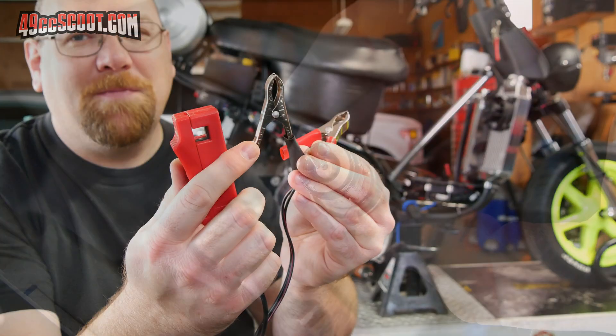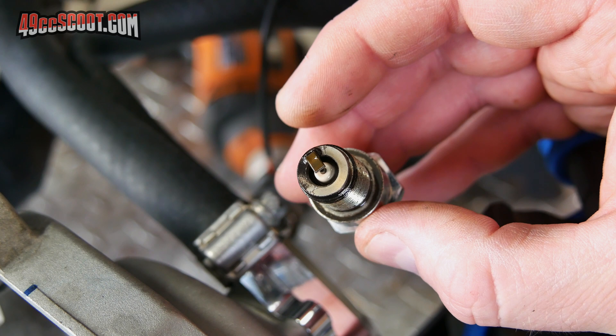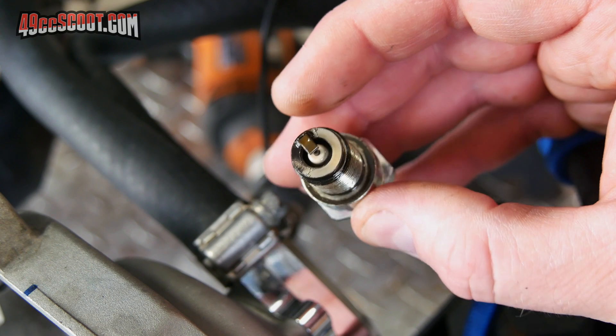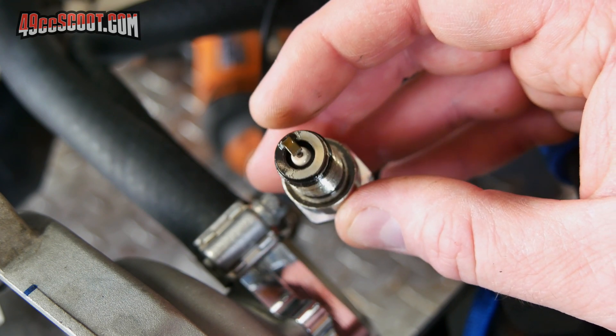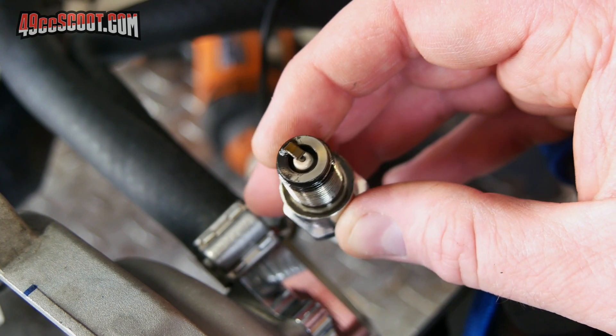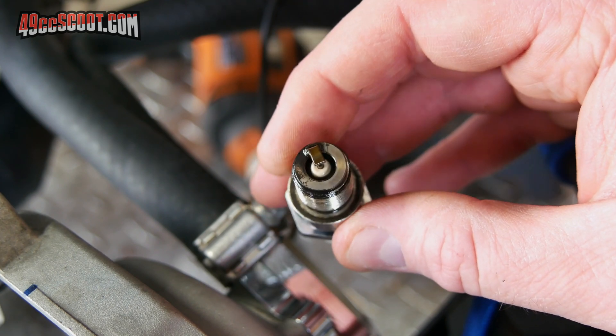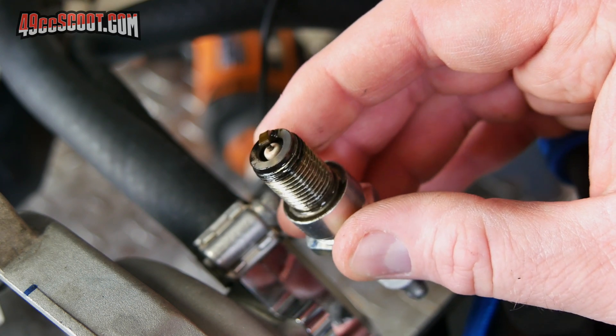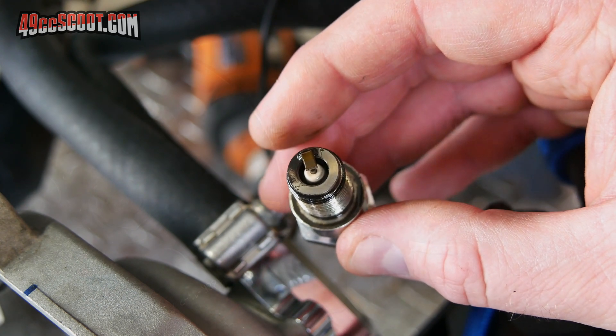I've had a few comments saying I must add fuel when I install the MVT ignition system, so I just wanted to show you so you can see for yourself. This is my spark plug that I just pulled out while I'm setting up, and it is almost totally washed clean. There's really no color aside from just right around the ground strap, because everything else is wet and washed clean.